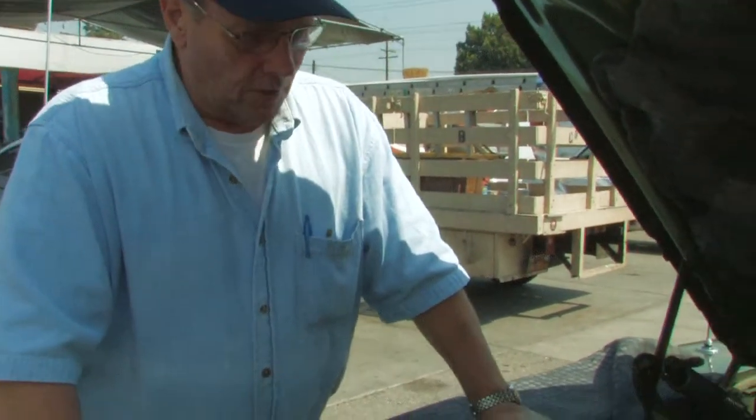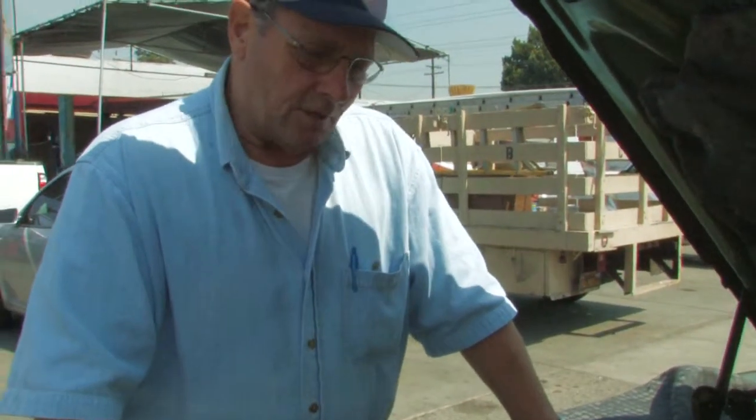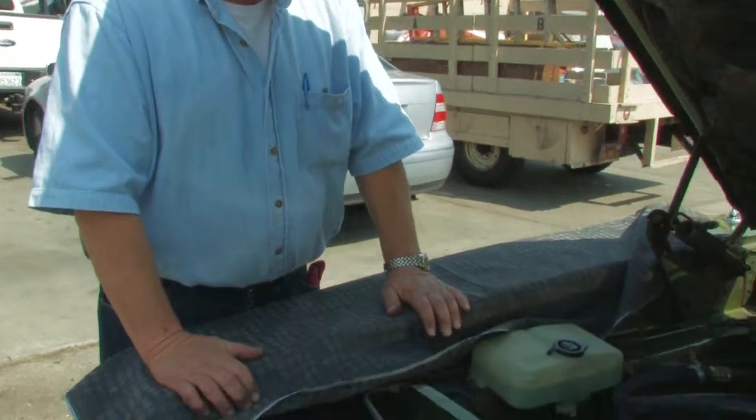We can go back and show you some of the old DC generators on older cars, but you really don't need to worry too much about those. A lot of older vehicles are even being retrofitted with alternators, because alternators have the advantage of being able to charge when the engine is at idle speed, whereas old DC generators would show a discharge at idle and only charge when the engine was running. So the alternator does a much better job of keeping the battery maintained.